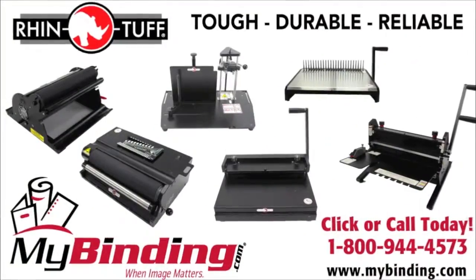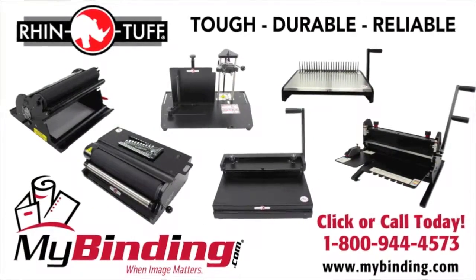That's the RhinoTuff Onyx HD4470. For more demos, how-tos, and reviews, check out MyBinding.com.